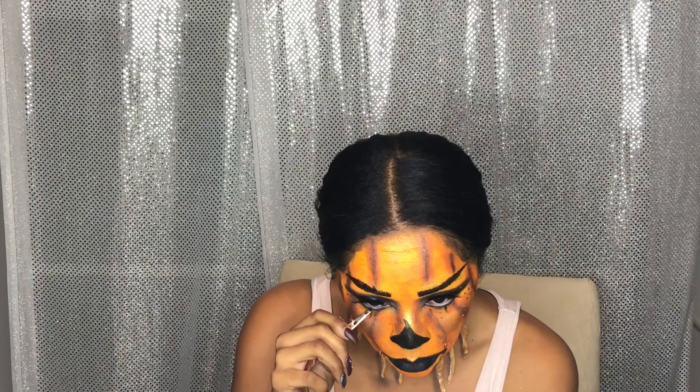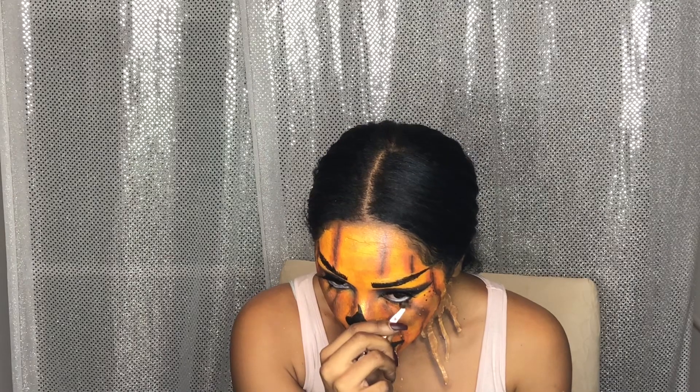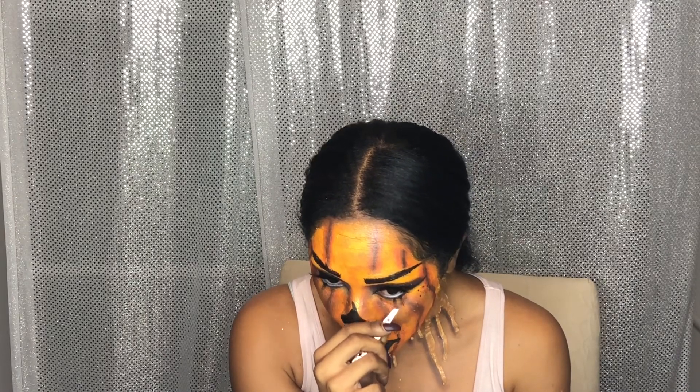Then I started to put individual lashes on my bottom lash line to create more of a dramatic look — I needed some more drama once I started to put it all together. And that's it!